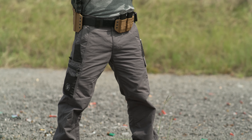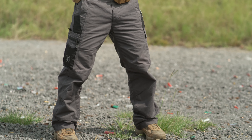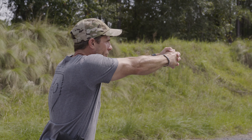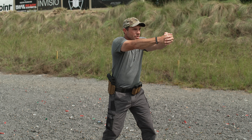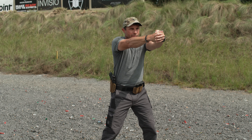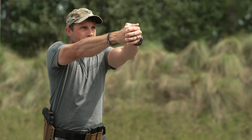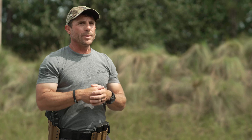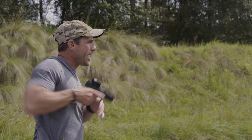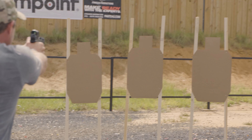Another thing to take into consideration is our shoulders and what we're doing with our arms. If you're too stiff in your upper body, you'll notice that when you push out on target with everything locked up, when you go to snap over to another target, you have all this additional movement before the pistol settles so we can get a clean and accurate shot. But if we stay a little more relaxed with our shoulders and have a bend in our knees, as I come out to one target and snap over to the next, it's just nice and smooth movement.